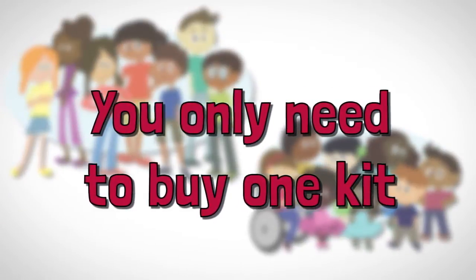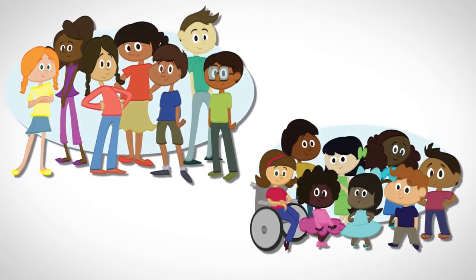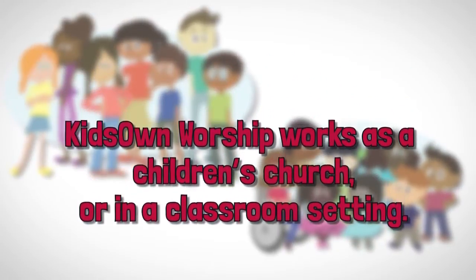Even better, you only need to buy one kit. Everything you need to lead both age levels is included. Kids' Own Worship works as a children's church or in a classroom setting.